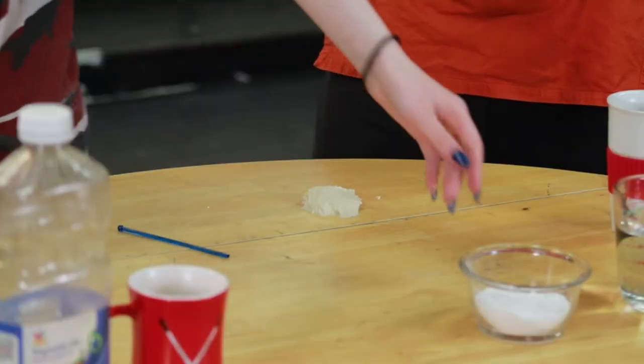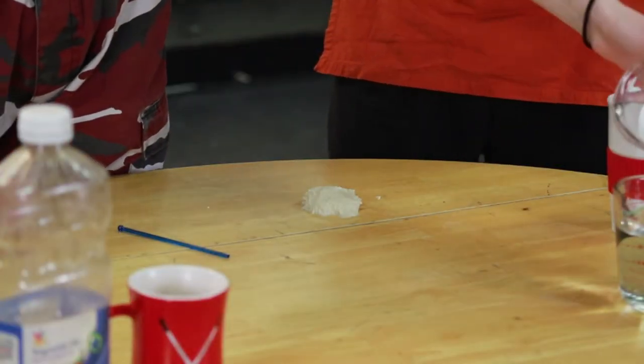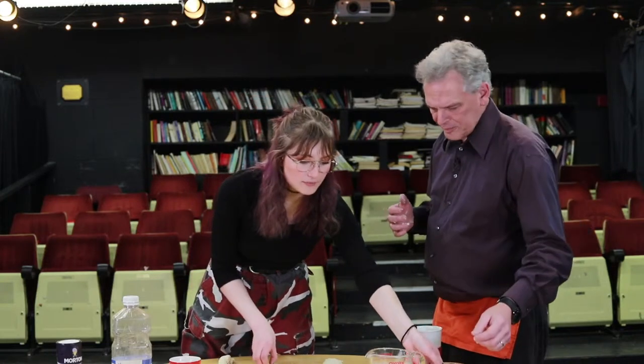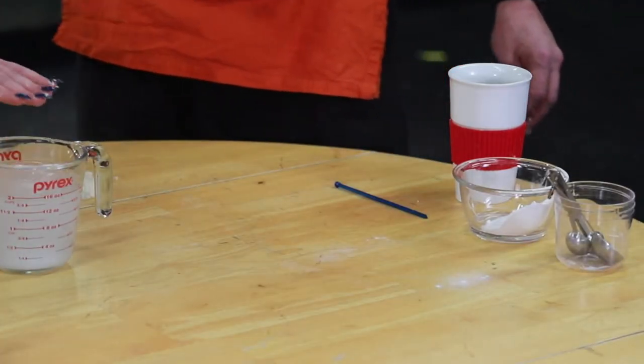The final two steps before actually cooking your pretzels: first, dissolve about a half cup of baking soda into two cups of hot water. With this mixture, you will be dipping your final rolled pretzels right before cooking them. Then preheat the oven to 450.